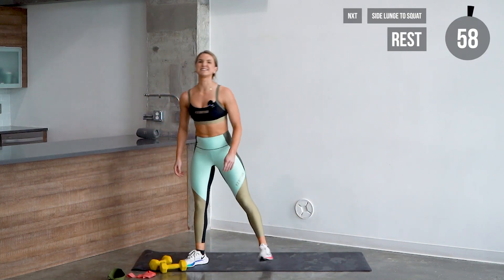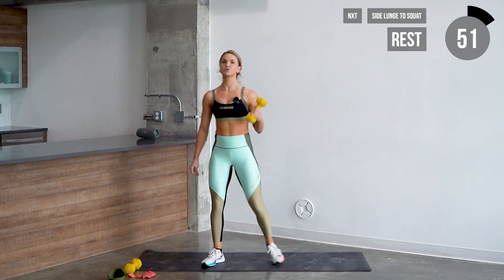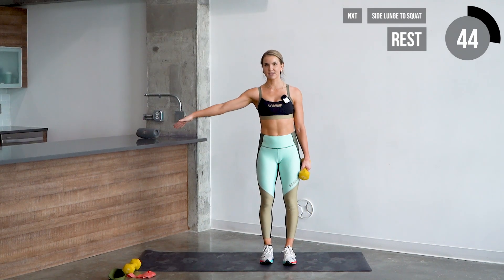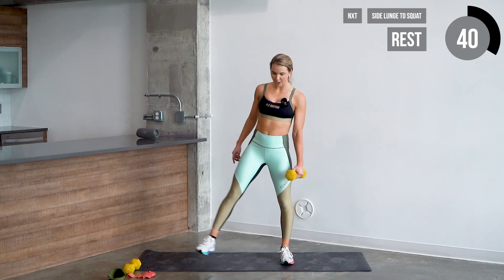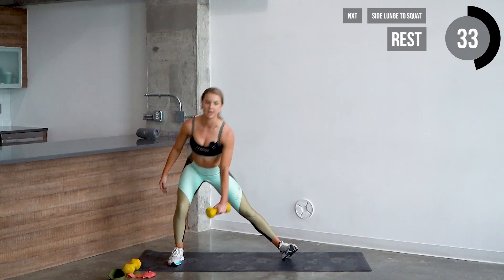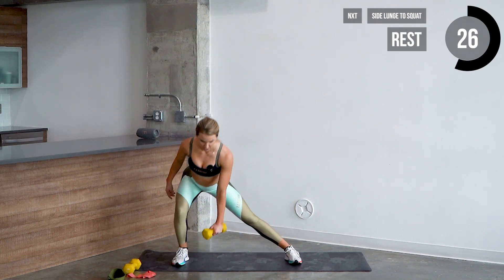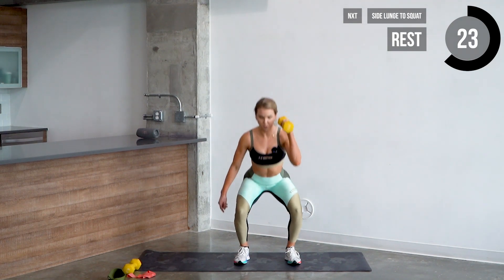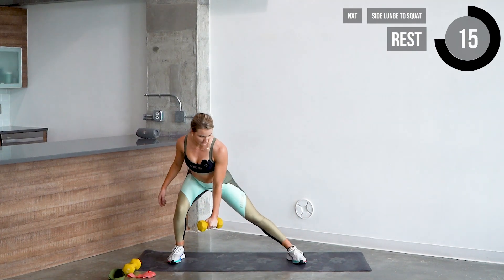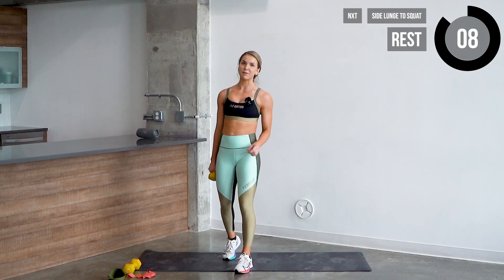Put those dumbbells down, guys. Shake those legs out. Next movement is a lateral lunge into a squat — just use one dumbbell. For a lateral lunge, step out to the side with the left leg, put the weight in that bent leg, chest comes down, hips come back. That opposite foot is gonna turn. Push off that bent leg to get back into position. Then we're doing a variation — side lunge, bring the dumbbell up, step in just a little bit going into a squat. Please be careful on that opposite knee — you don't want any twist in the knee.